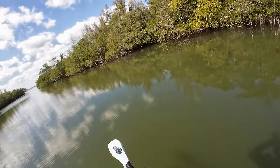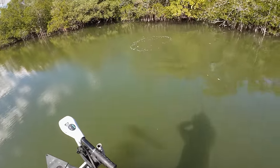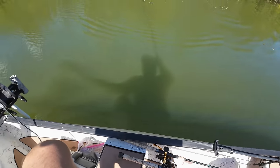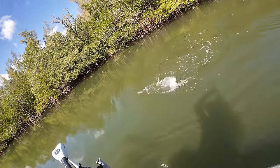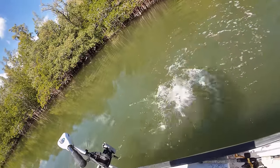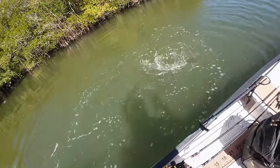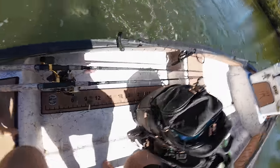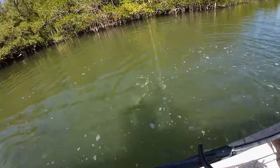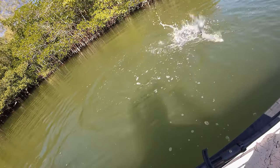Oh, huge jack — big jack! Oh man, he's about to break my rod. I've been snook fishing for probably a couple hours now and I've seen close to no snook. The one I did see and had a good opportunity at, he nosed it all the way back to the boat and never committed. Decent bluefish here — I never catch these guys.